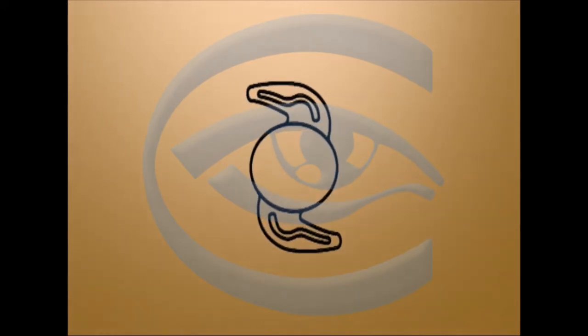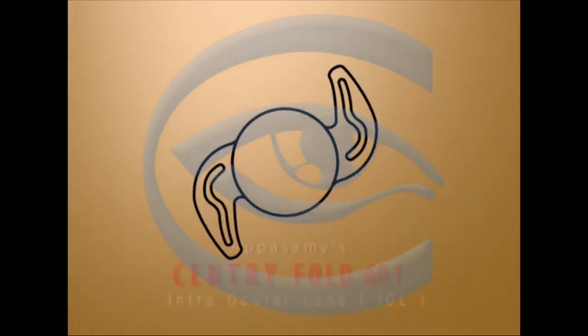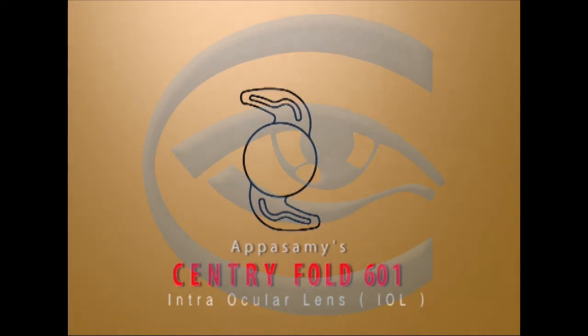Instructional video for the implantation of Appasami's Centrifold model 601. This is a hydrophilic acrylic foldable intraocular lens from the Acrifold series.